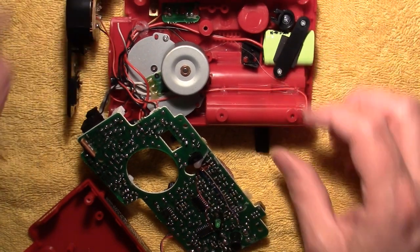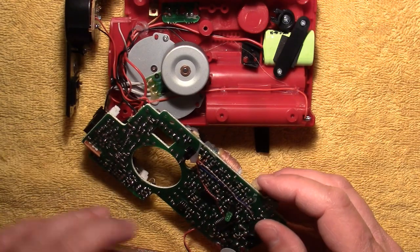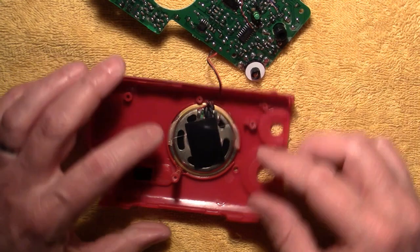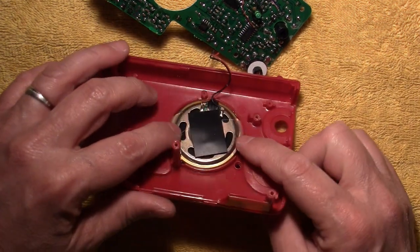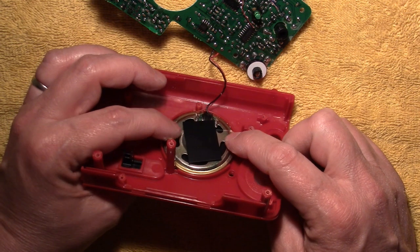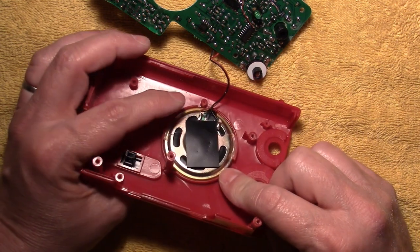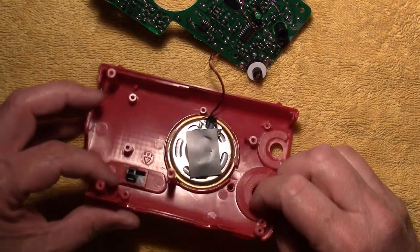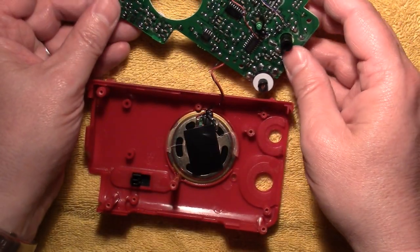Anyway, what's inside of this thing? Well, let's start off by taking a look at this speaker. That has got to be one of the thinnest speakers I think I've ever seen, and there's absolutely nothing to that thing. It's quite amazing.